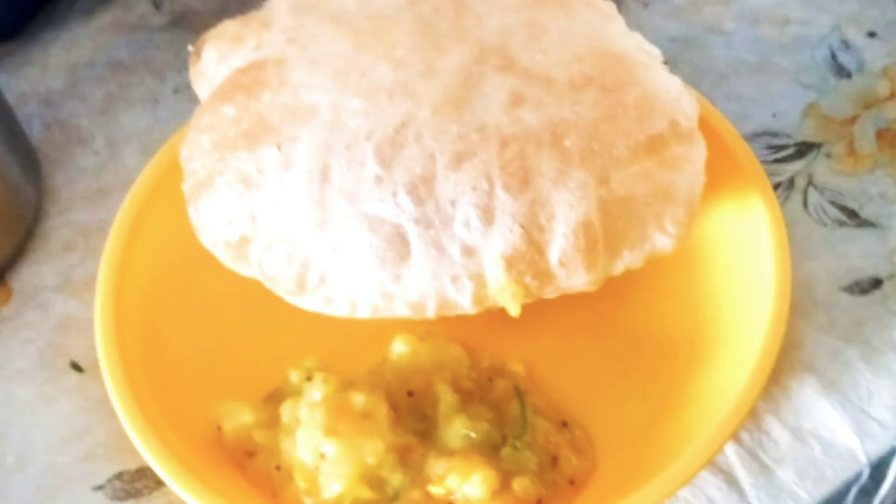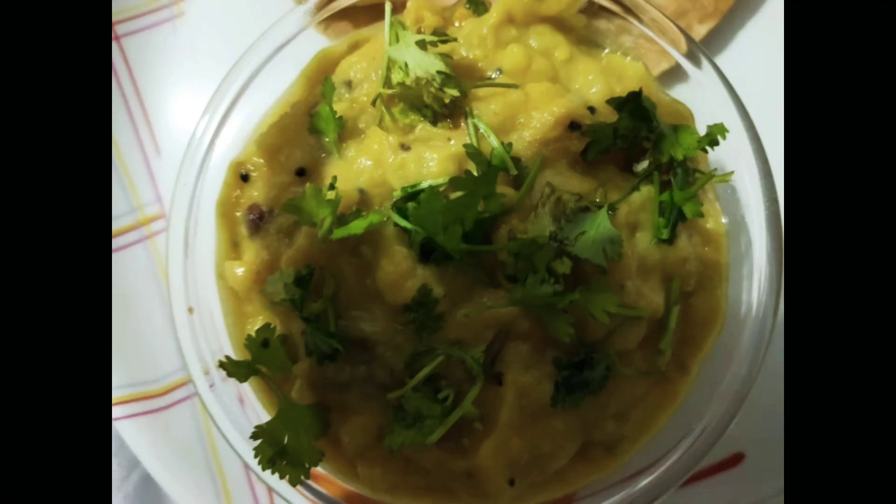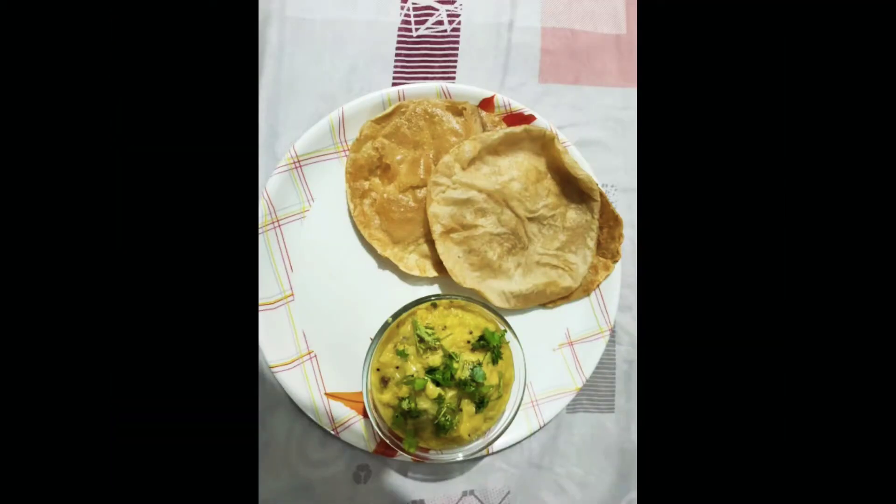It is a great taste for you. The curry is also a roadside bun. It is not a bottle style. You can make a curry. It is very easy.